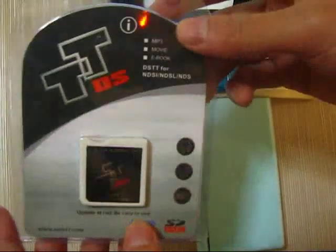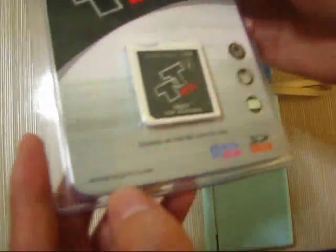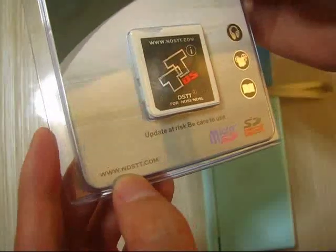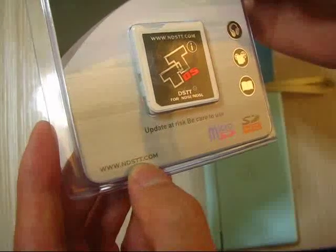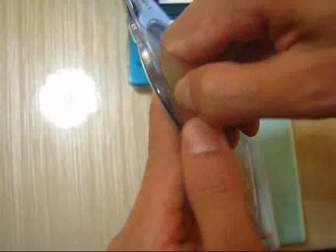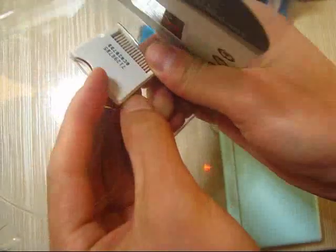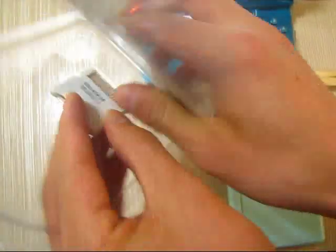This is the GTI from www.mpstt.com and this card can be updated for the DSi, for one animal, and for the 3DS console.